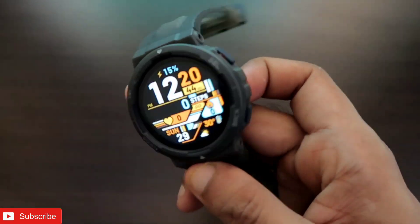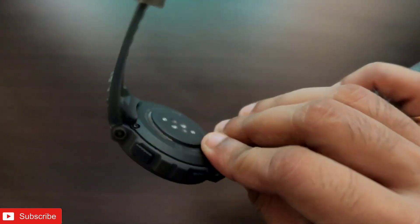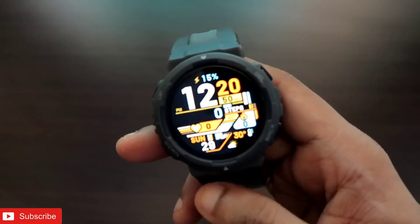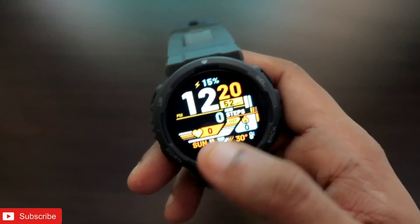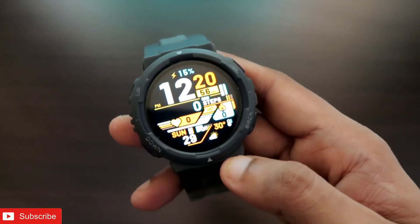This is how you can install third-party watch faces on the Amazfit Active, and it looks really beautiful on the watch. I hope you liked this video — if you did, don't forget to like and subscribe and hit the bell notification. I'll be making more videos like this. Thank you guys, have a great day!